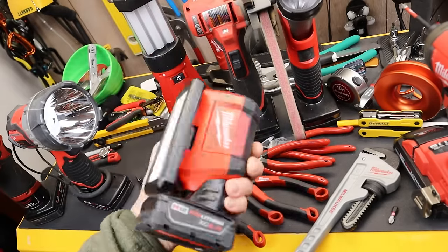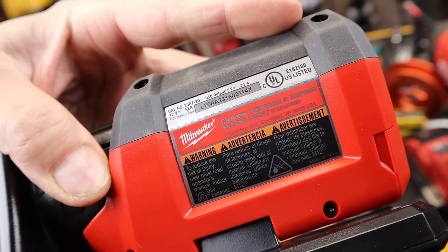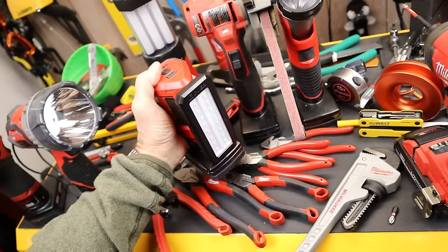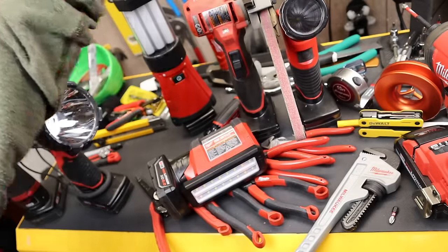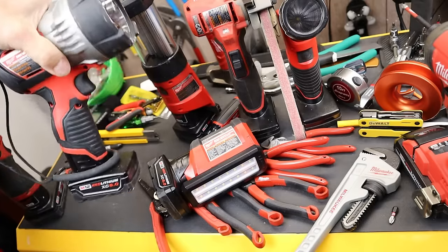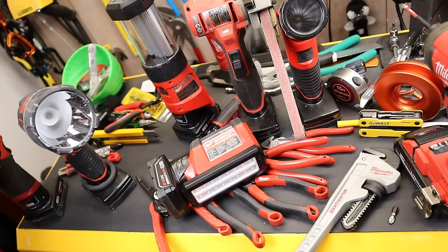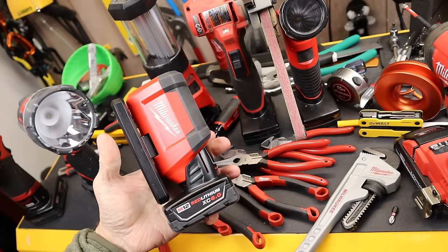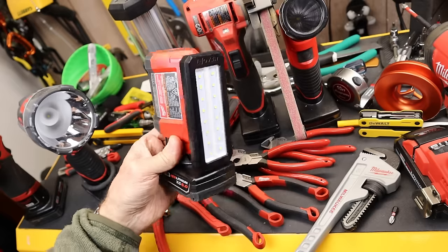Number two is the Milwaukee Rover service and repair floodlight — another M12 tool. Now, the name can be a little deceiving because you might think it's where you get your floodlight serviced and repaired. I have lots of Milwaukee M12 lights: the big square rover, the traditional spot, the fluorescent camping light that charges your phone, a spotlight, and the stick light — which I am totally unimpressed with. But this one has risen to the top as my go-to travel light. The M12 battery makes it last essentially forever, it's 700 lumens, and it has a magnetic back so you can easily mount it.